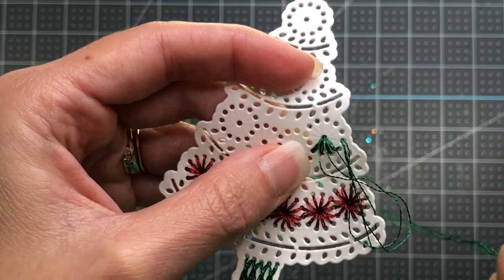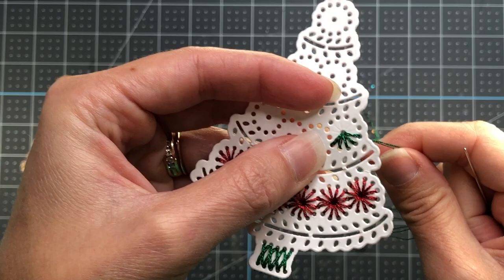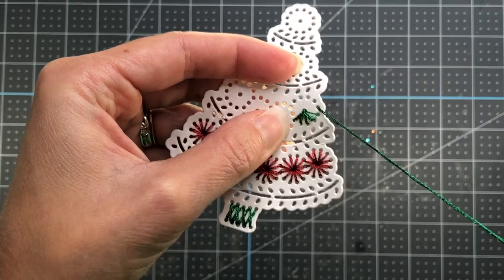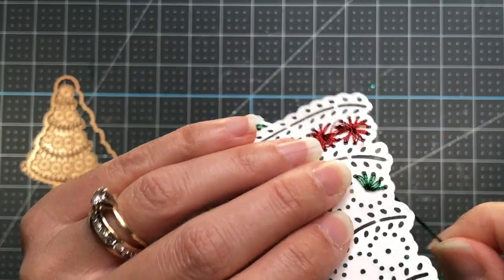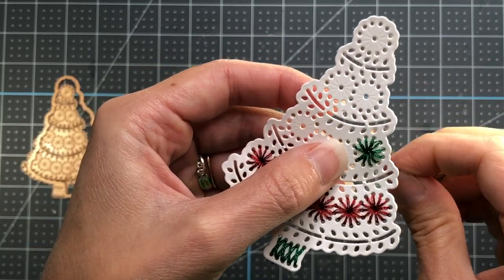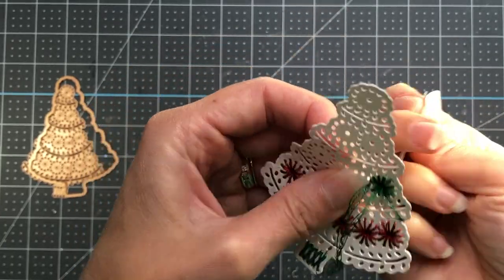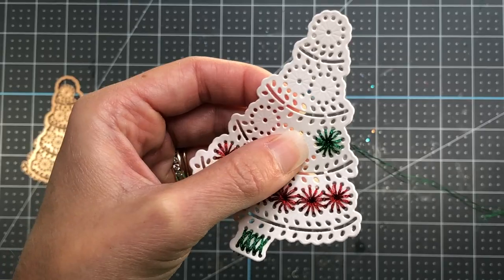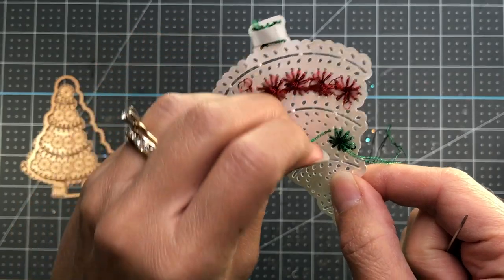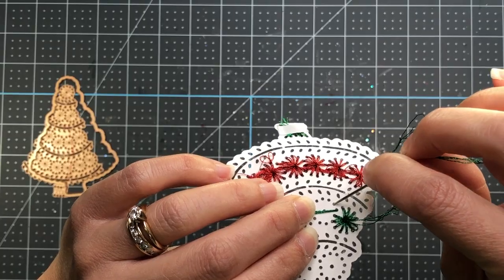You definitely want to make sure you're pulling your thread tightly so you don't have any loose threads — every time you come up and then down into the hole, pull that thread tight. Here I'm showing you up close: coming up through the bottom and then down through the center hole, doing that completely around the circle. Sometimes the thread might get caught on the side of the die cut — just use your hand to manipulate the thread so it's not caught on the edge. Once I finish one circle I move to the ornament immediately to the left.